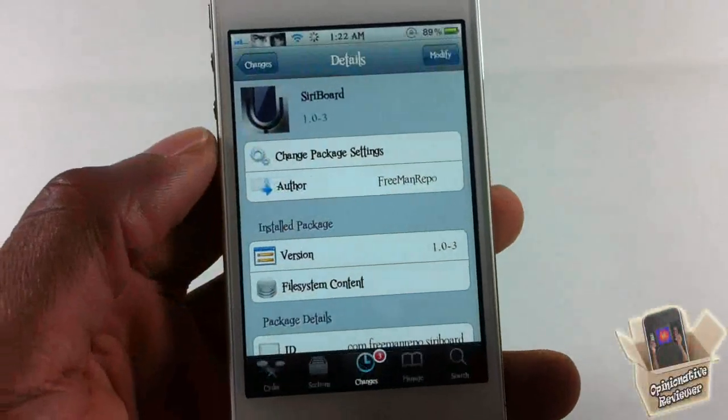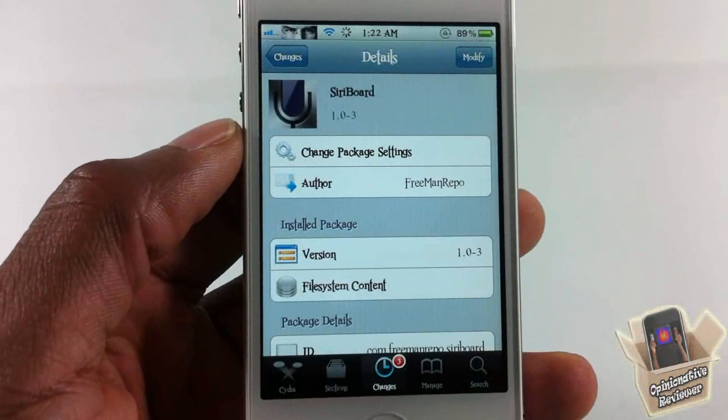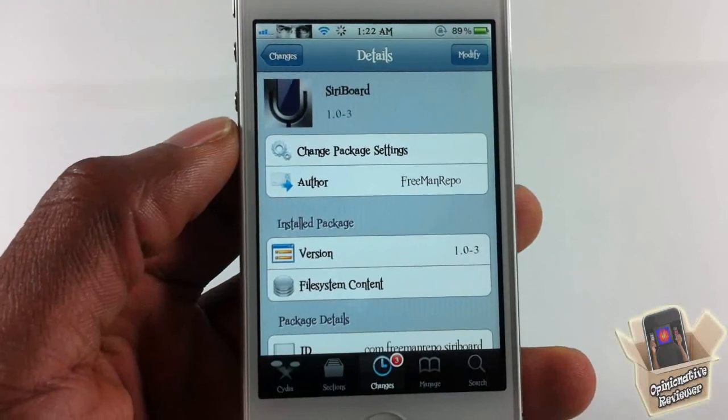This one is called Siri Board, it's in the Big Boss repo for free. It's a matter of preference if you want to get it or not. With that being said, please rate, comment, subscribe — have a nice day.